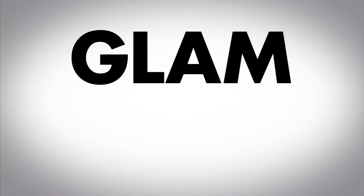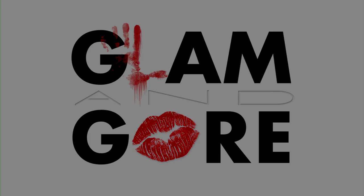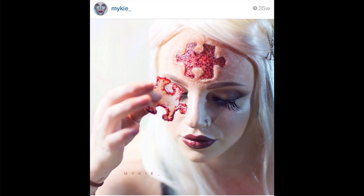You complete me. Hello zombies! This tutorial is coming from one of my most requested looks ever — from a picture I posted on Instagram 35 weeks ago. It was inspired by the Saw movies, and that's all I'm gonna say about that for now. Let's get to it.